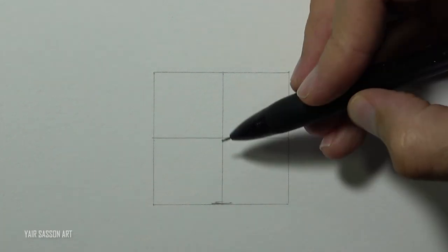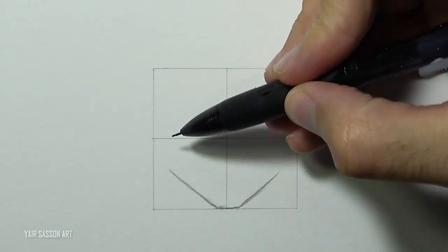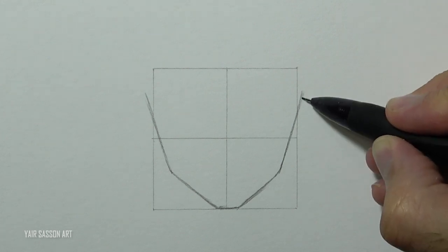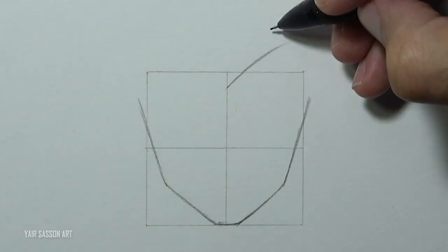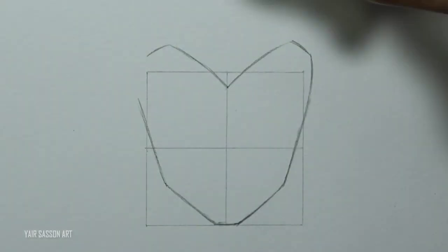We are going to draw Gogeta in a frontal pose. We start by drawing the shape of his face, and we'll do that by using five lines. Next we are going to draw his hairline — as you can see it basically looks like the letter M.